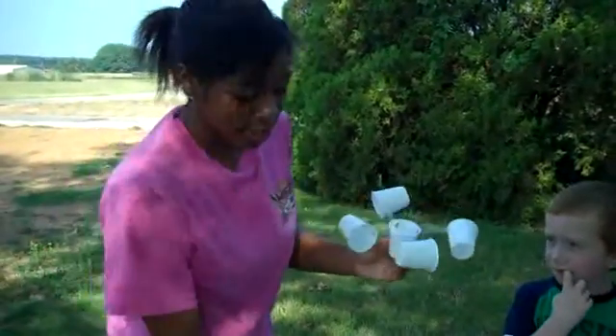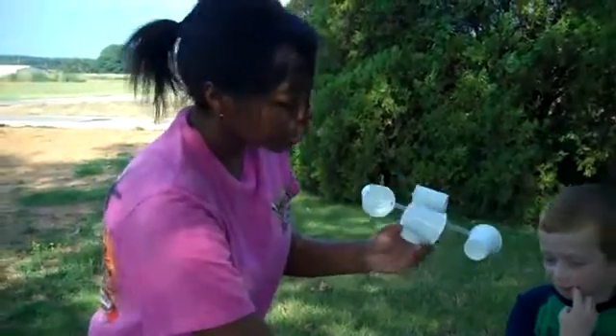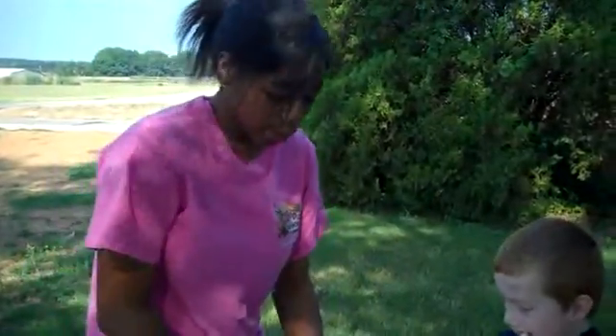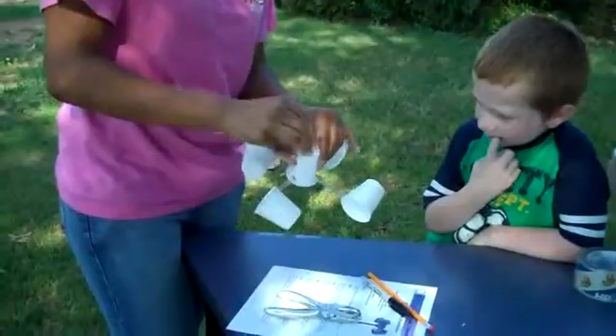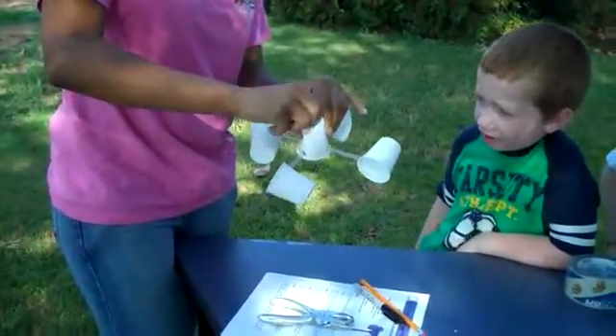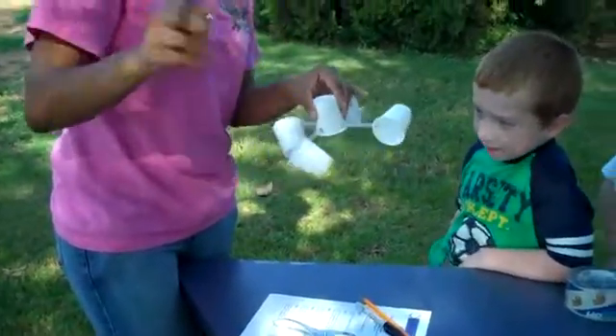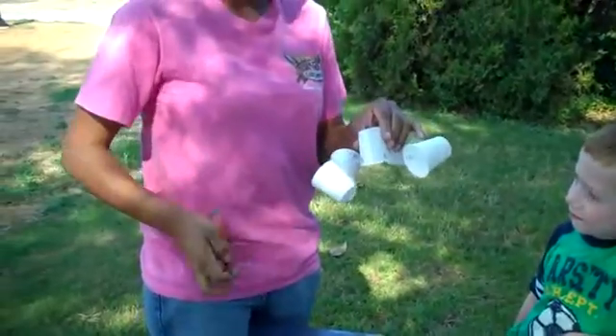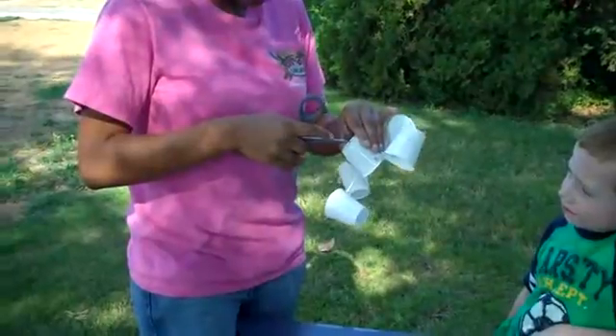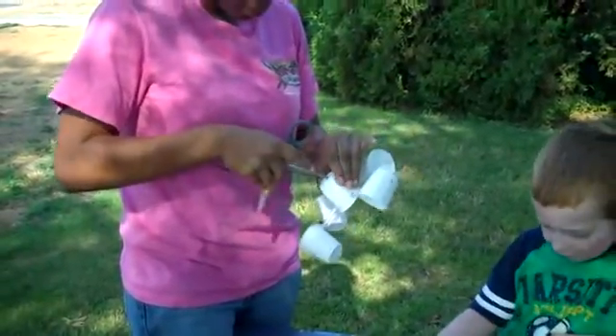Now that they're all facing the same direction, you can get the push pin and puncture the top. After I twirl it around, this will help me be able to put in the scissors so we can make a bigger hole — for the pencil!